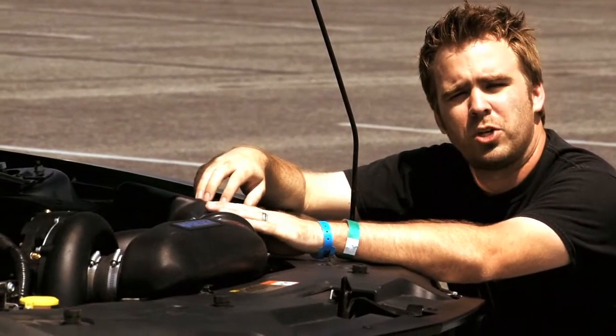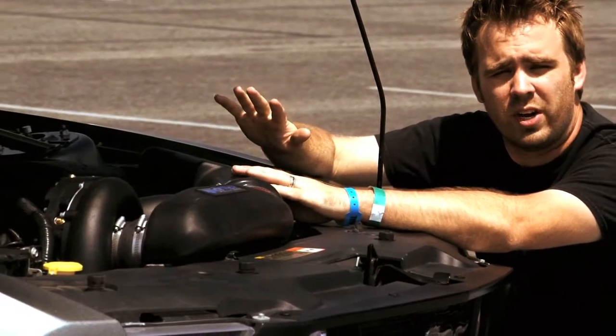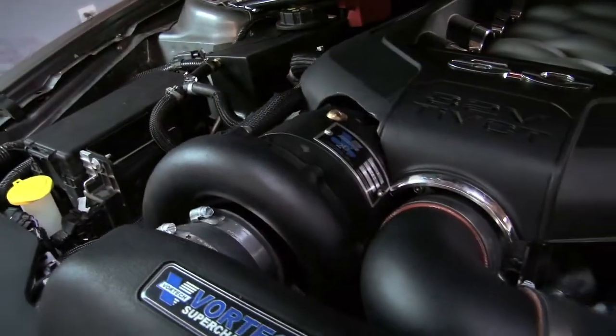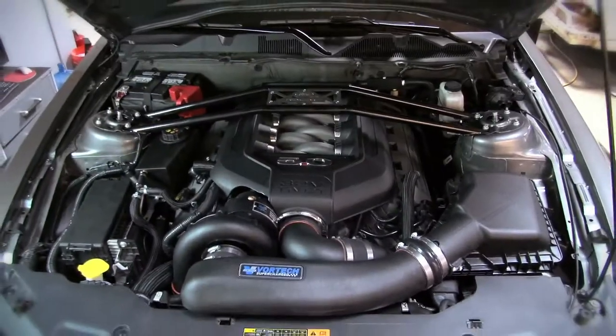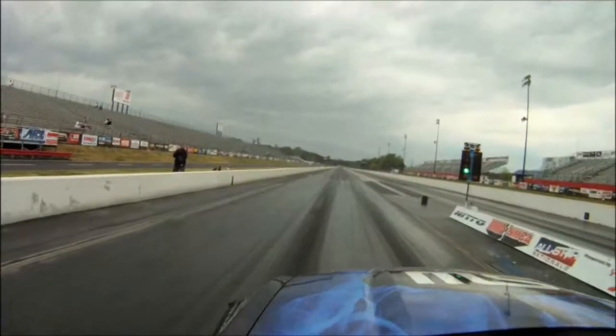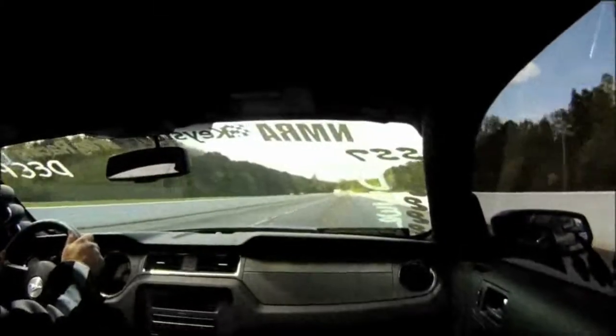Vortex Superchargers have been making supercharging systems since the Foxbody era. To mark this 20th anniversary, they decided to make this limited edition blackout system. The blackout system is really nice because it's sleek and gives you a very OEM feel underneath the hood. We know that with the Vortex systems, Terry Reeves took one of the prototype kits well into the 10.80s right off the bat.